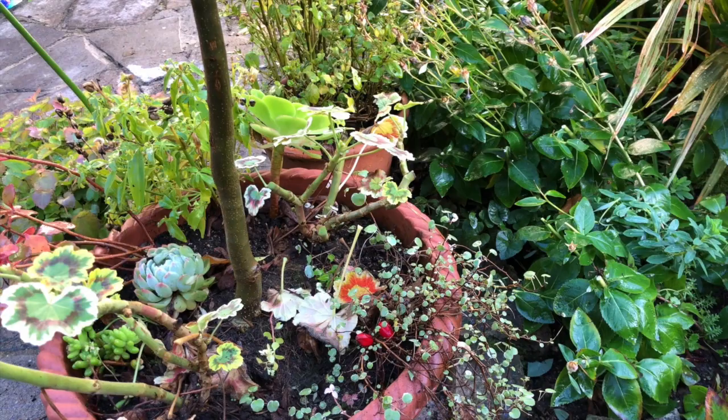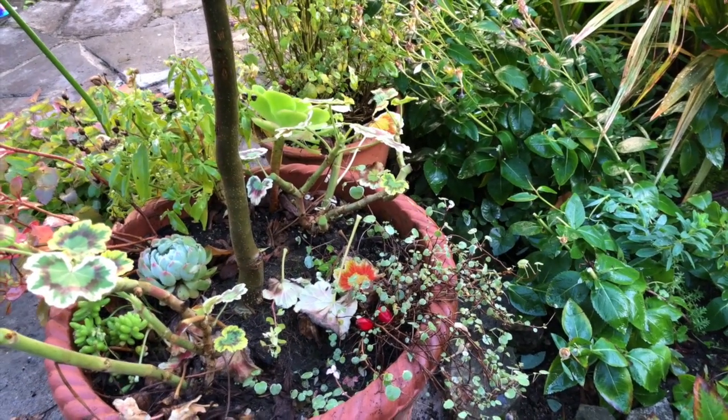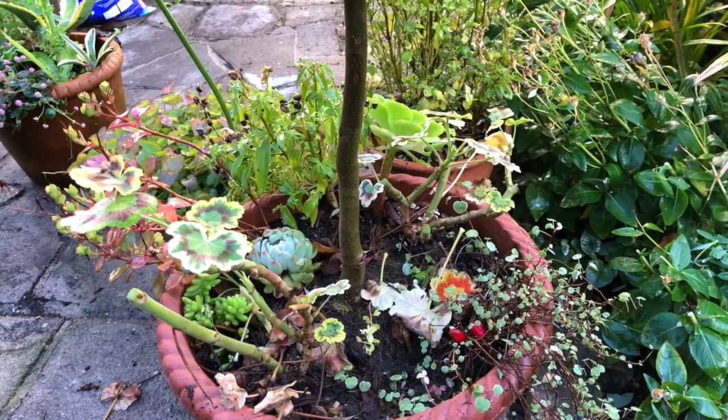That's the plant as it is. We can risk it and leave it out over winter if you want — putting it into a sheltered spot is probably the best thing.